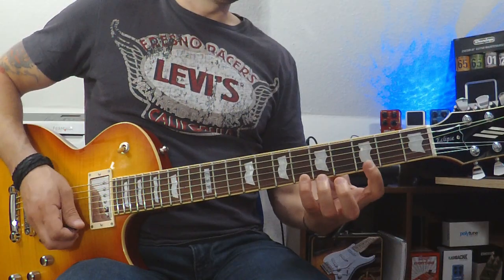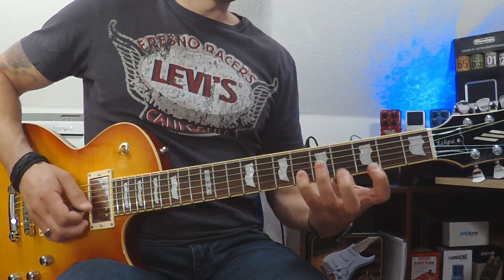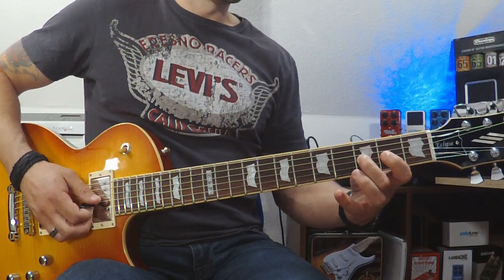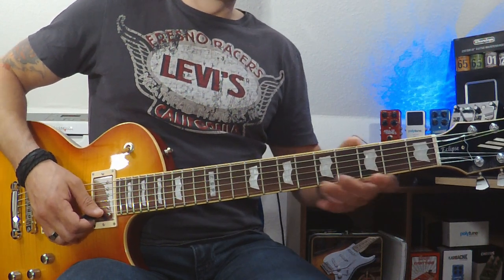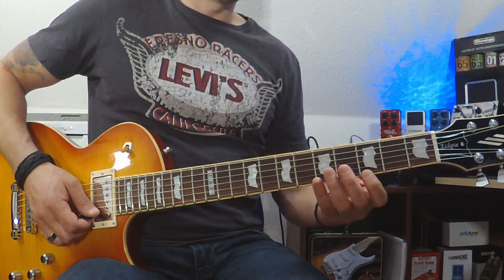If I want to do it for G minor, I'll look for G: E, F, F sharp, G. Let's do it as an exercise — combine G with A, with B.